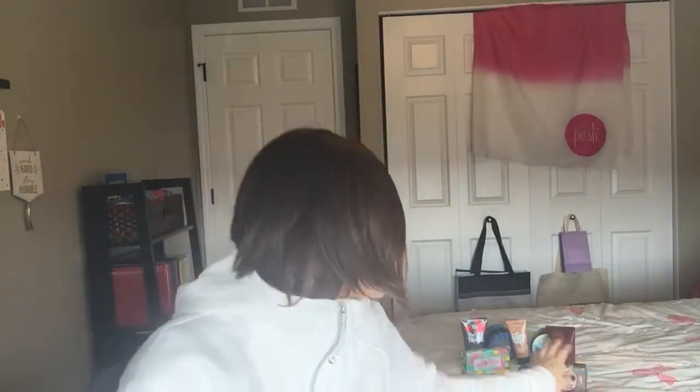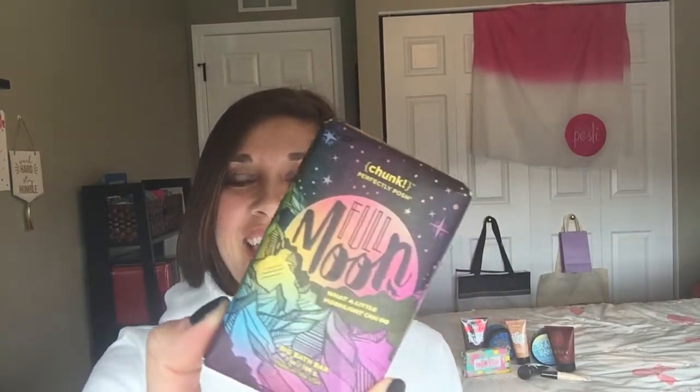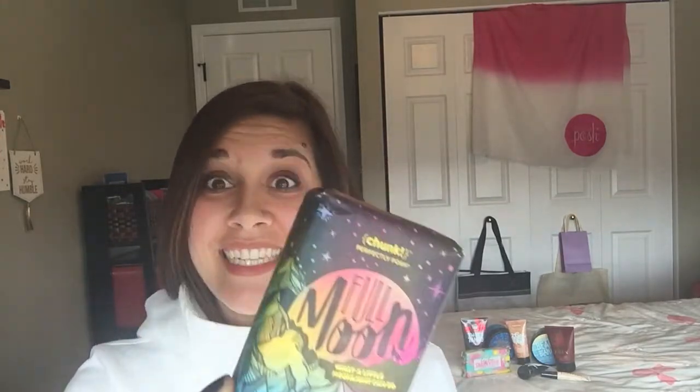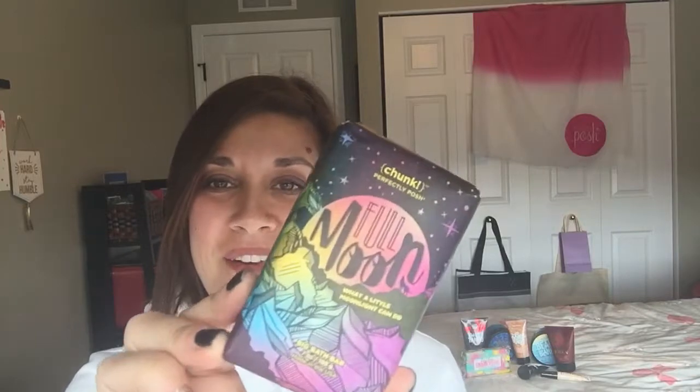So if you guys are ready, I'll show you my first one. It is the Full Moon Chunk Bar. Check that out — isn't that beautiful? This one is made with pink Himalayan sea salt. Who doesn't love that, right? Do you have one of those lamps in your house? I sure do. And also, it has blue lotus in there. Isn't this a beautiful package? It smells so fresh and kind of flowery. It's just like the perfect chunk. The new chunks are great. I can't wait to try all of them.